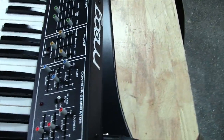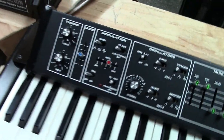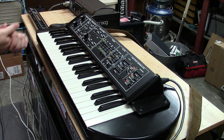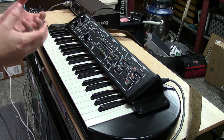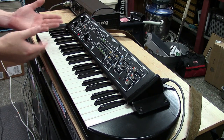Let me put the camera on the tripod and walk you through how this thing sounds. We'll start with the oscillator section and work our way to the filter so you guys can hear just how great this thing works. We'll start with both oscillators on.